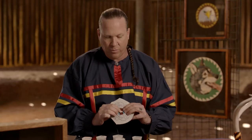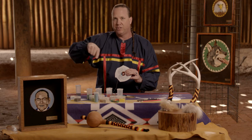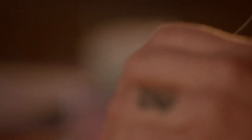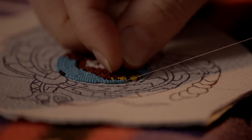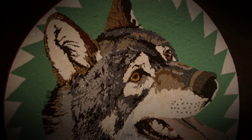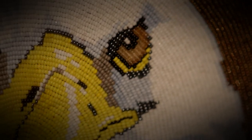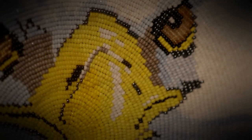I'll start with one bead directly in the middle, pop it through, pick up my bead, go right back down, seat it down, come back up, and then start in circles. Everything is a circle, and circles are very powerful to native peoples. This is my way of contributing back to my people. We take so much for granted, and for me this is something we want to hold on to and continue to pass down from generation to generation.